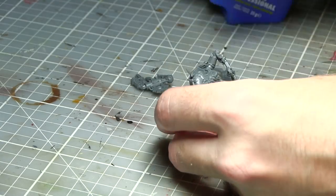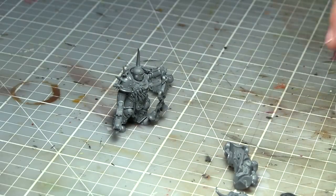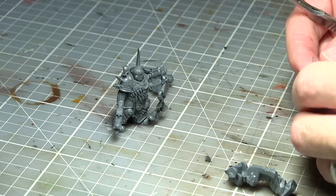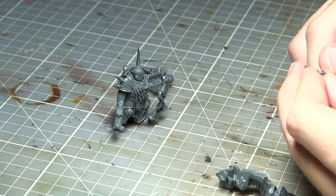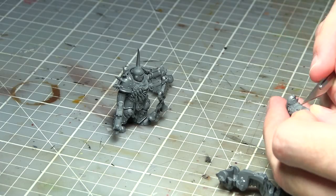With the aesthetics covered, let's talk about the weapon options in this kit. There are enough components to equip your Plague Marines with all of their available weapon options. These include heavier weapons such as the Blight Launcher and the Plague Spewer, all the way down to close combat weapons such as the Mace of Contagion and the Flail of Corruption. You also get enough components to represent an Icon of Despair and a Unit Champion.